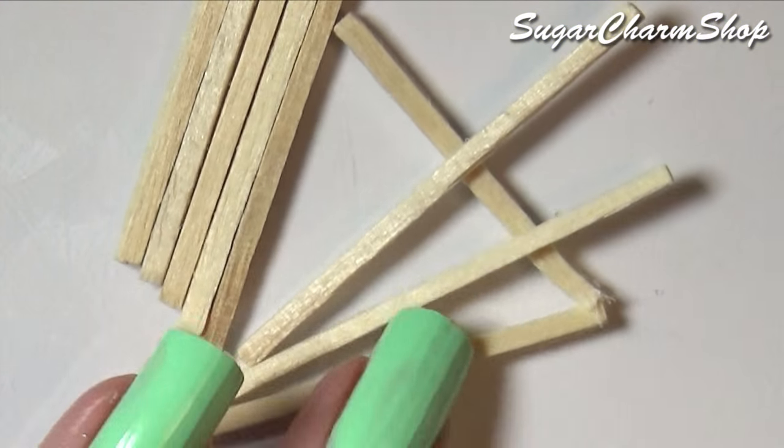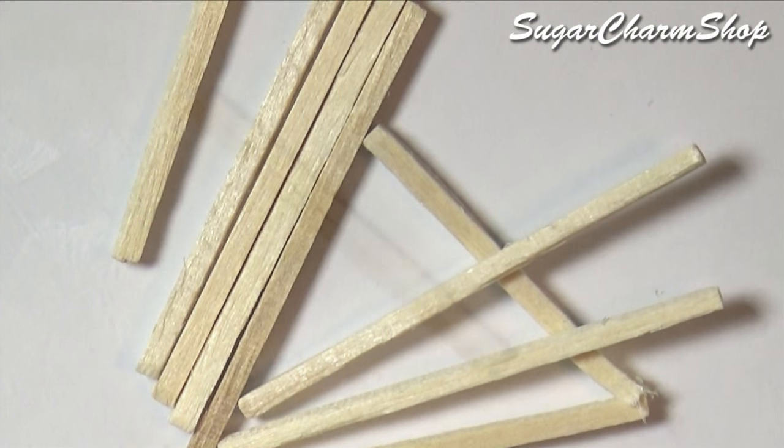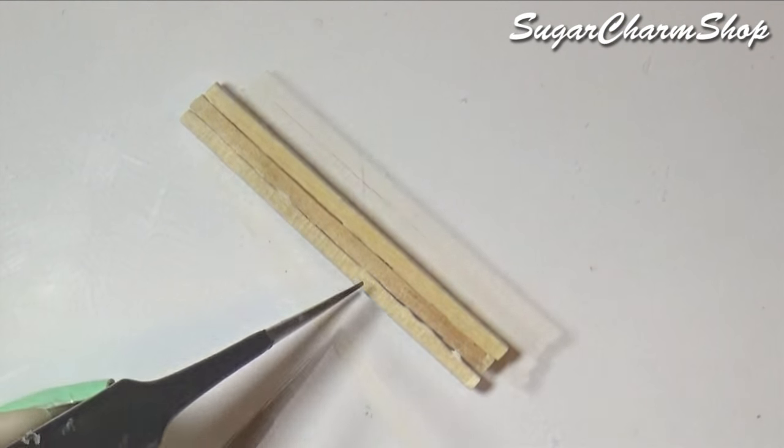To make the board, I took some matches and glued them together, then used brown acrylic paint to add some color.